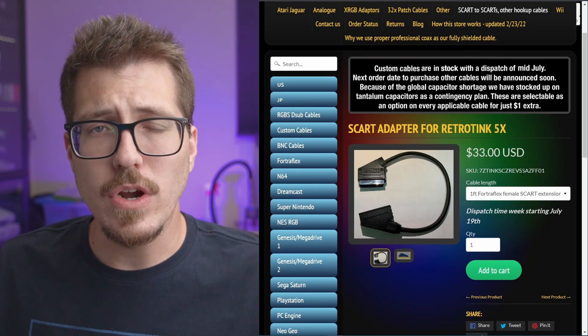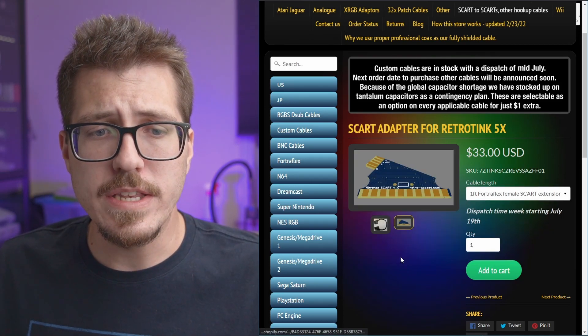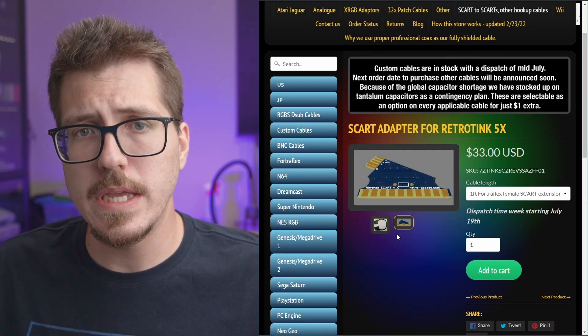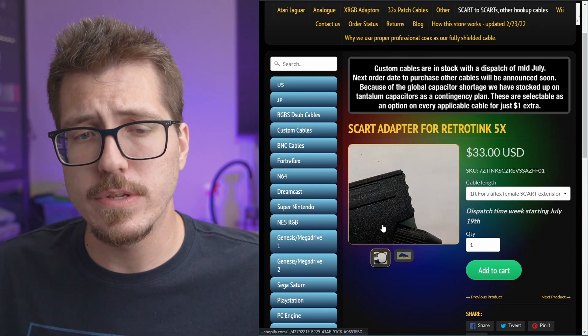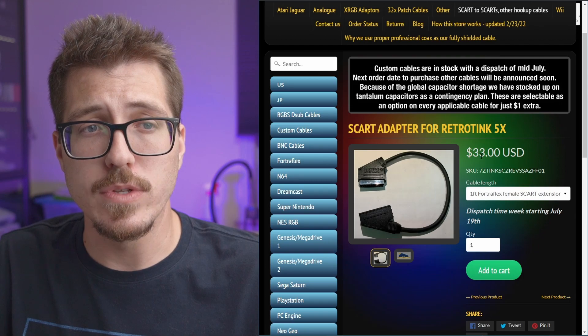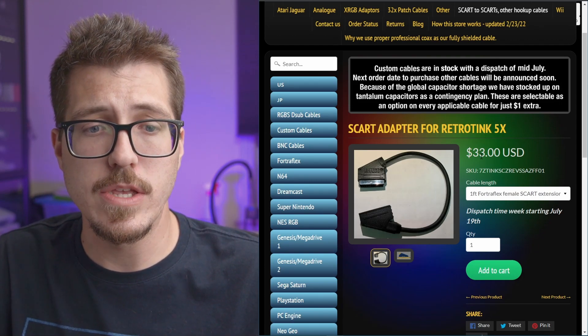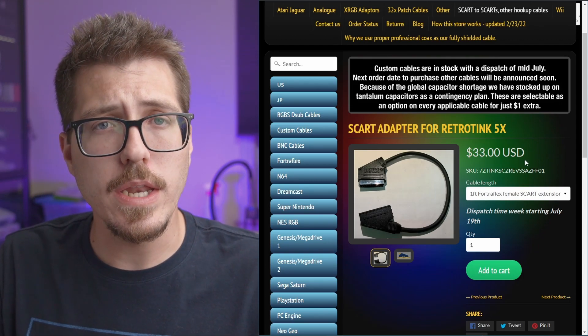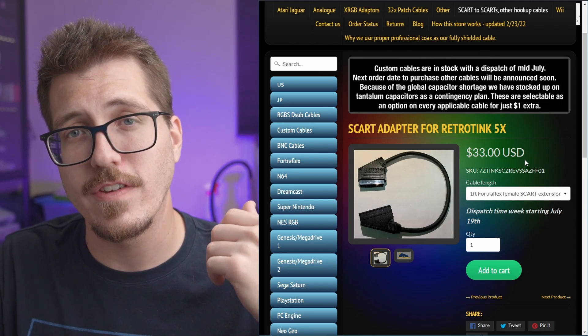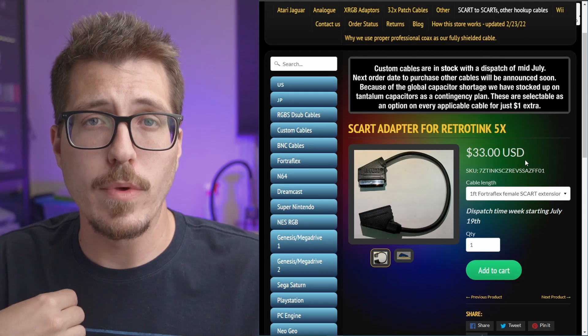In my opinion these are a little bit expensive, however it doesn't seem like this is a straightforward cable. It looks like they made some kind of custom PCB and these are hand built, not made in a factory. From my experience, RetroAxis cables are probably some of the best SCART cables you can buy. So if you want a really high quality adapter to use SCART cables coming out the back of your RetroTank 5X Pro, this is probably the way to go.